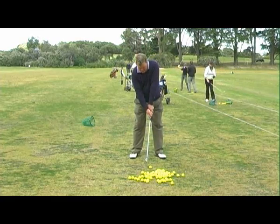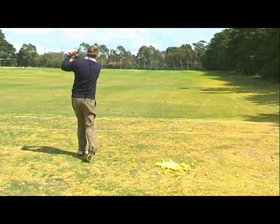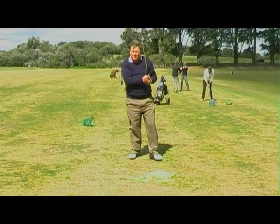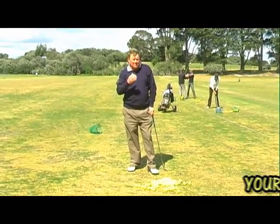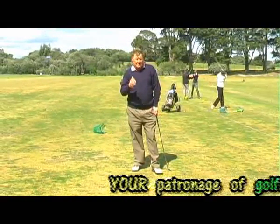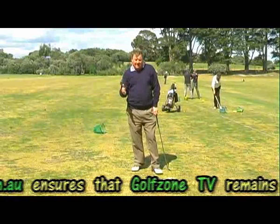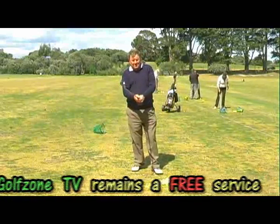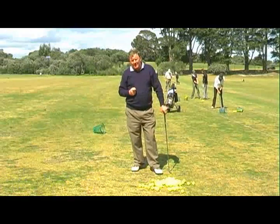What you do then is turn your shot into a hook. Once you've hooked the ball, it starts to take the slice out of your mind. You don't want to spend the whole day hooking, but if you allow for the hook for six holes and then when you've settled down, come back, put your hands back where they were, and hopefully that slice is out of your mind.